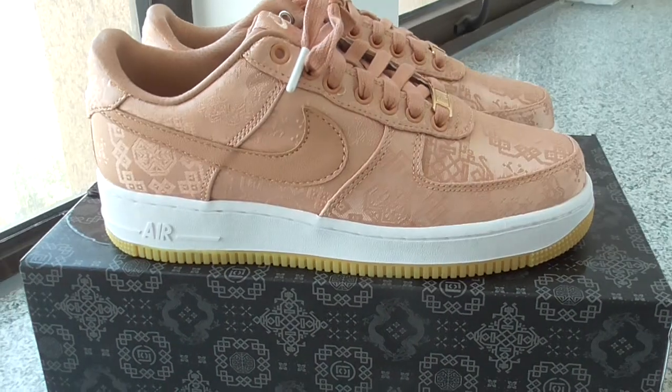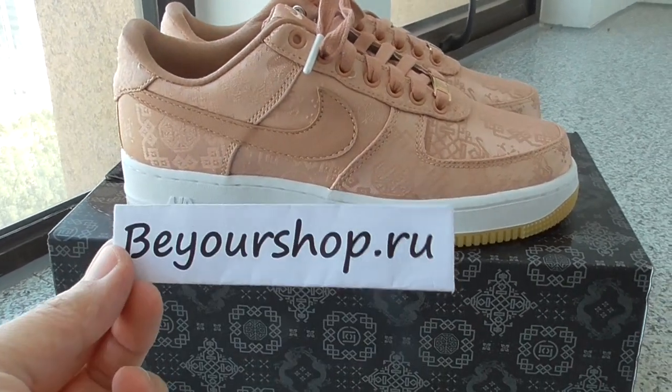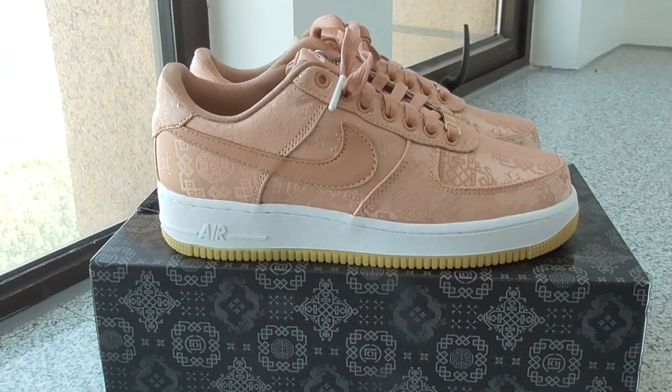What do you think of this pair? You can comment below. If you want to cop this one, please check on my website — yourshop.ru. Thanks for watching. See you next time.